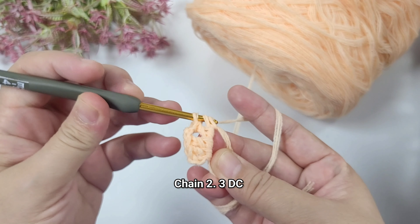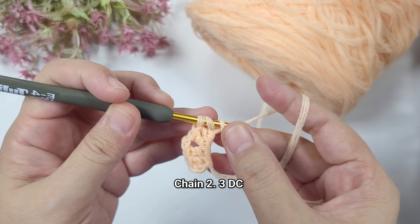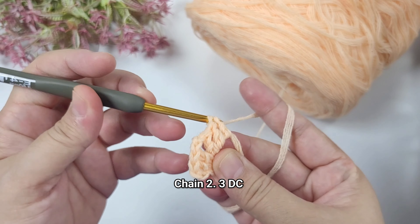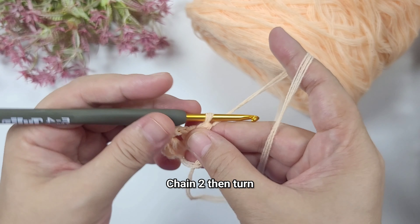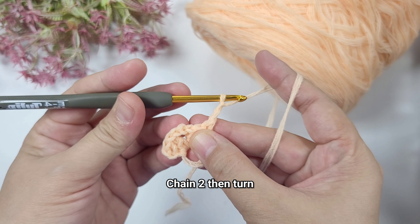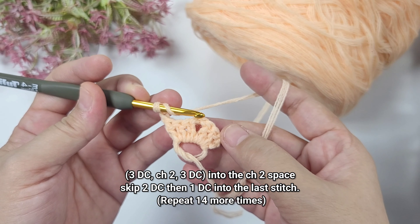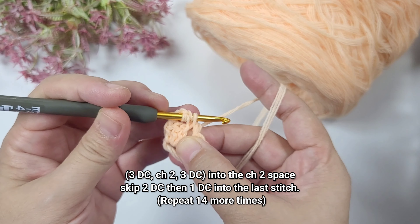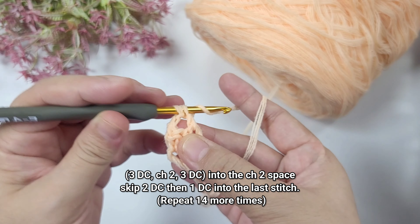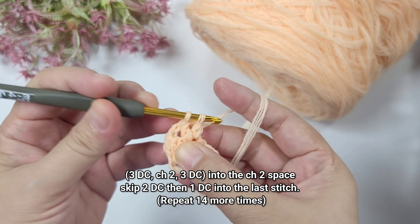I will show you how to make the pieces. This is the shorter one and this is the size of a phone, which has nine rows. After working the first row we're going to work in rounds. This would be the right side. I will use Infinity yarn in peach and rusty brown, and I will also use a 3.5 millimeter crochet hook.